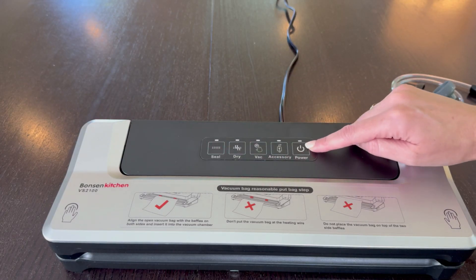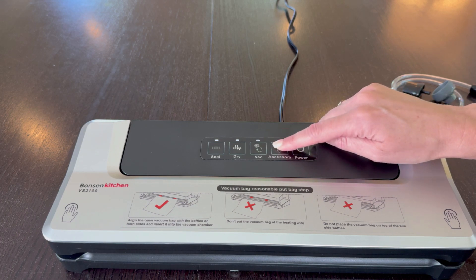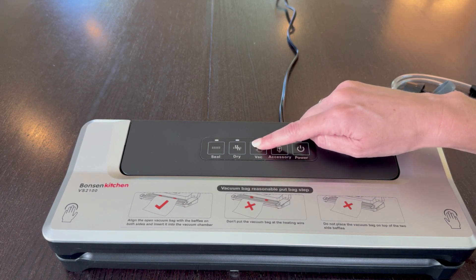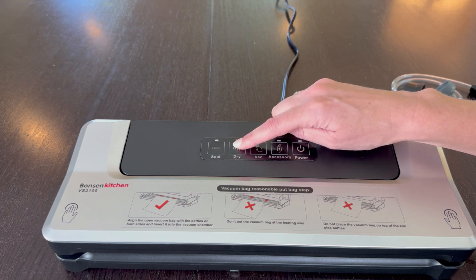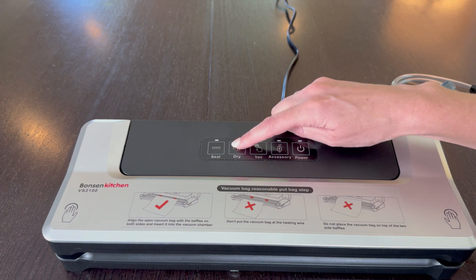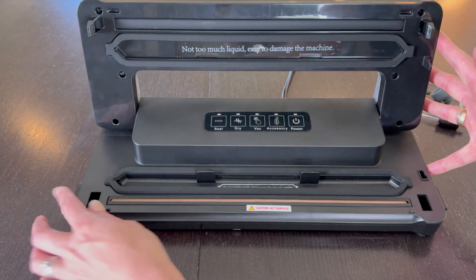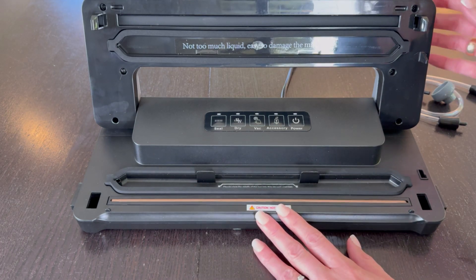It's really easy to use. You can just turn it on with power. If you click accessory, it will start sucking from the accessory tube. If you press vacuum, it will vacuum and then seal — ideally for any wet food. For dry food, you can press dry and it will do the same thing, removing all the air and sealing. And seal is a simple seal. To open it, it has release buttons on the sides.